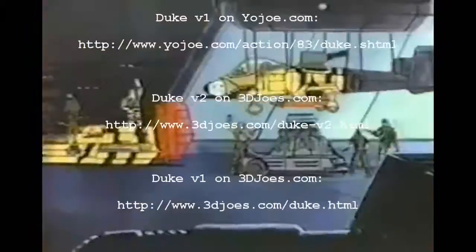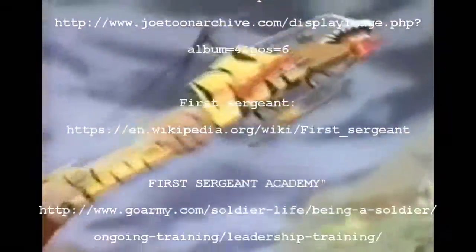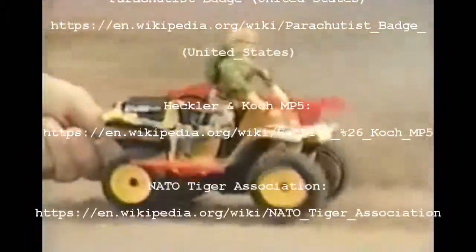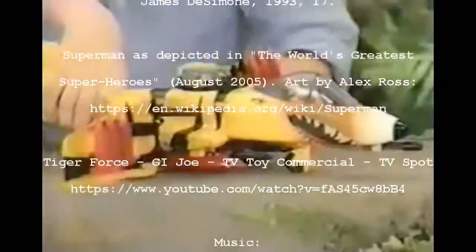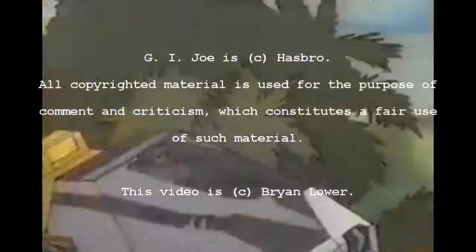We'll stop Cobra with Tiger Force — the roughest, toughest Joe Force ever! Get those captured Cobra vehicles repainted and re-armed — they're part of Tiger Force now! Tiger Force, showing the colors yellow and black, hungry to fight and ready to attack! Nobody beats G.I. Joe! Tiger Shark is ready, so is the Tiger Cat — Tiger Force, attack! Nobody beats G.I. Joe! Tiger Force vehicles and figures sold separately.